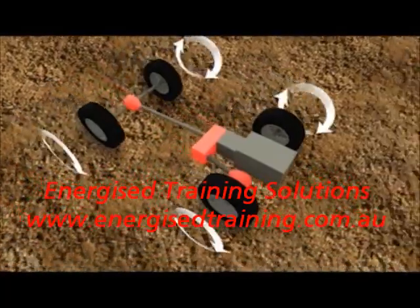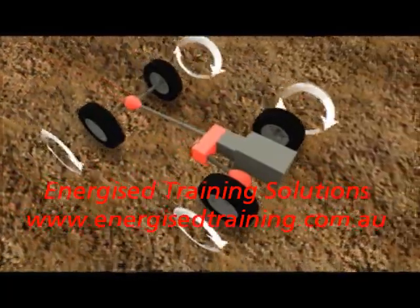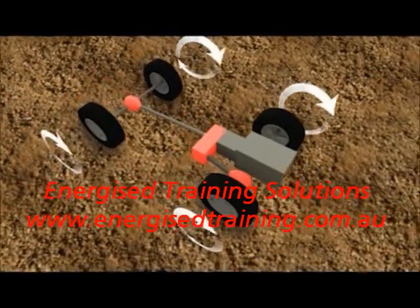During practical driving, it becomes important that we maintain an even amount of traction and weight distribution on all four wheels to allow traversing rough terrain.